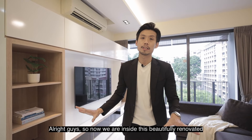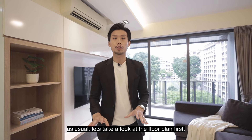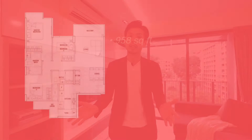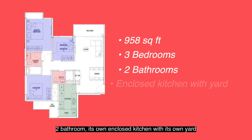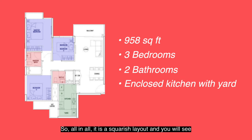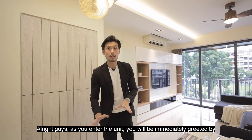We are now inside this beautifully renovated three-bedroom unit. But before we start the home tour, as usual, let's take a look at the floor plan first. At 958 square feet, this unit comes with three good-sized bedrooms, two bathrooms, and its own enclosed kitchen with its own yard, which we really like. It is a squarish layout with minimal wastage of space.